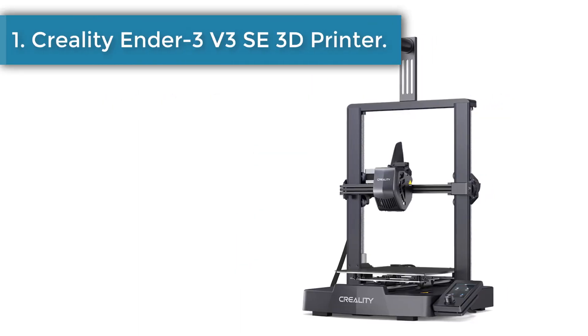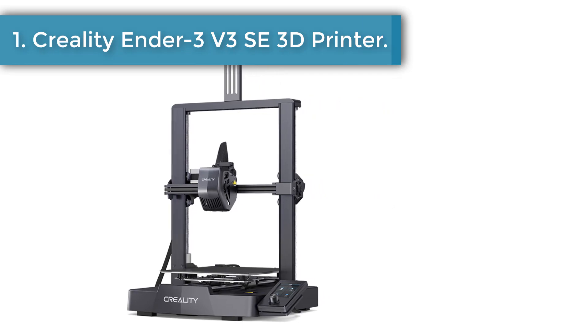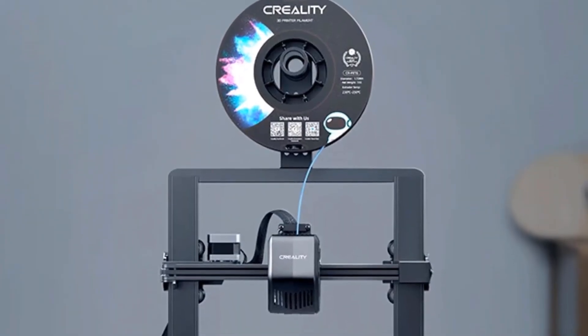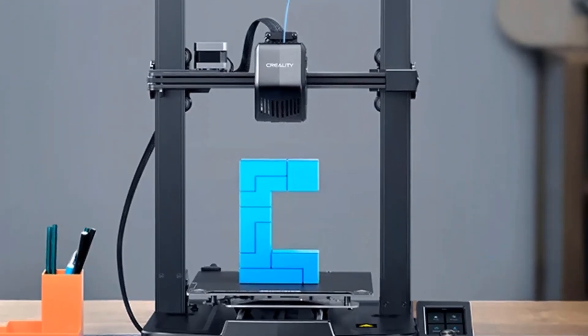Number 1: Creality Ender 3 V3 SE 3D Printer. Leveling is the basis of print quality. The Ender 3 V3 SE features a CR Touch sensor for auto leveling and a strain sensor for auto Z offset. Just lay back and enjoy the print success.